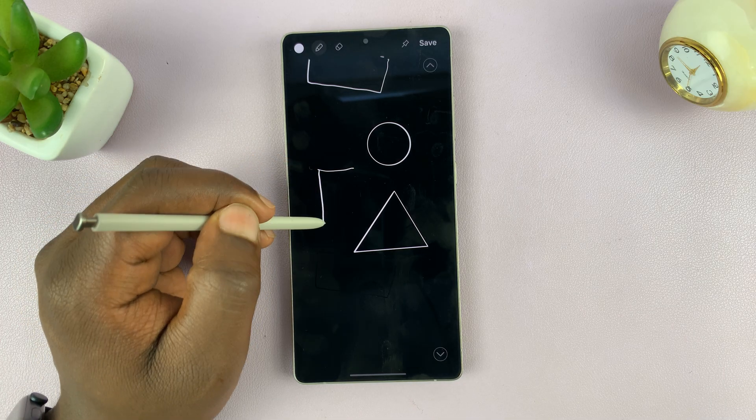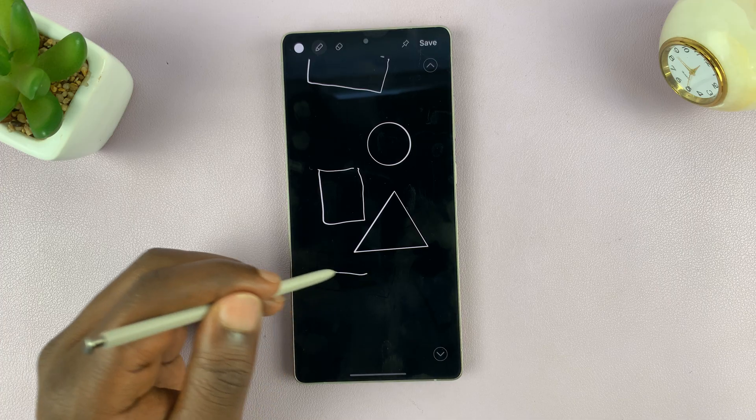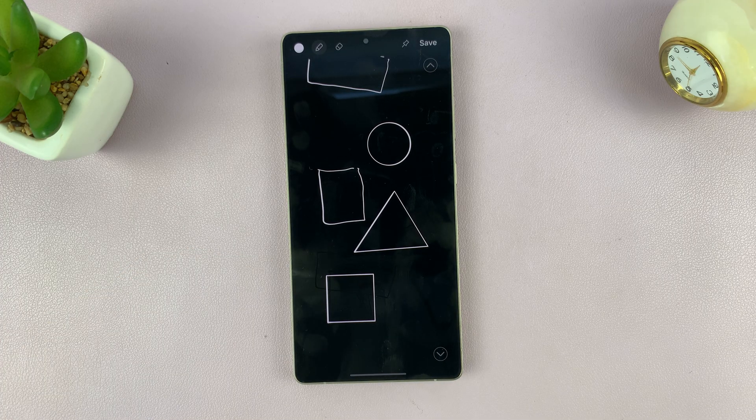Same goes with a square. If I draw a square just like that, it's just going to be that square. But if I draw and hold, it's going to draw a perfect square for me.